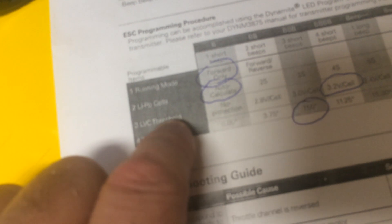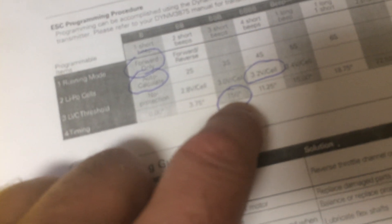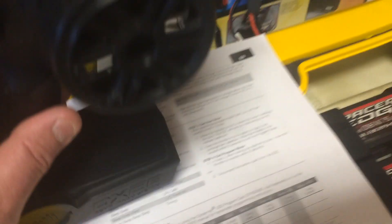Like I said, I set forward only. I set my LiPo cells to auto-calculate. I set my LVC threshold to 3.2 volts — you can set it to 3.0 volts, but I still recommend going a little higher just to protect your batteries. And timing, I set it at 7.50. I wouldn't go any higher than that — they say you don't want to go more than 10 degrees with a two-pole, and the highest you can go without exceeding 10 is 7.5. That's how you do it.